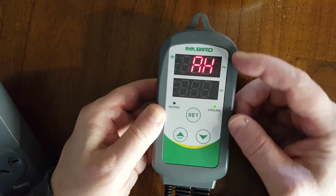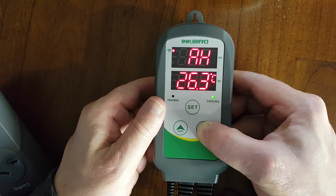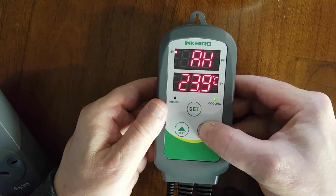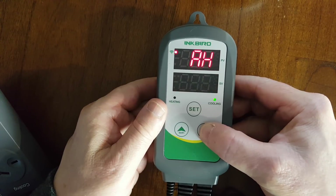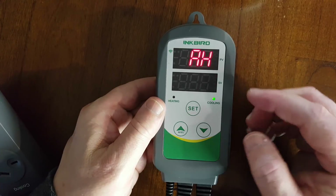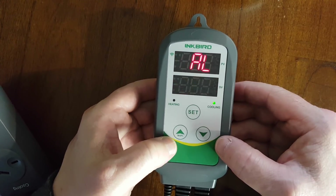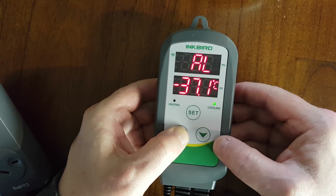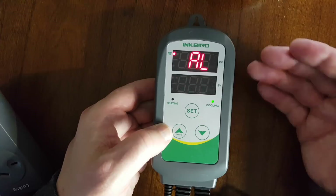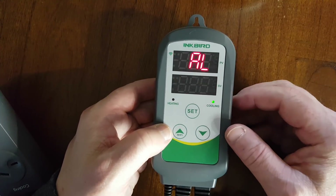The next one is your alarm — this is your alarm high. It's set to 100 degrees at the moment. I'll set my alarm high to 23. So now, if something goes wrong and the heater kicks on and it's not cutting off, and it gets up to 23 degrees, an alarm will go off. And this is the same again but for the low temperature. I'll set my alarm low to something like 15 degrees. If something goes wrong with the fridge and it gets down to 15 degrees, or something goes wrong with the heater and it gets down to 15 degrees, an alarm will go off.